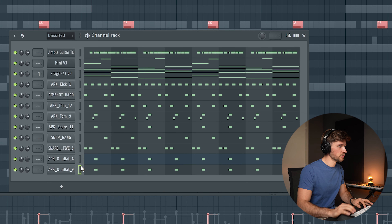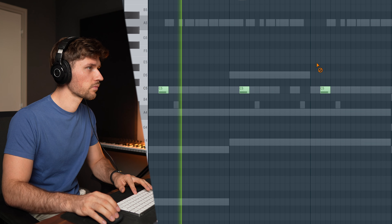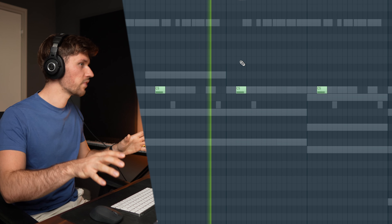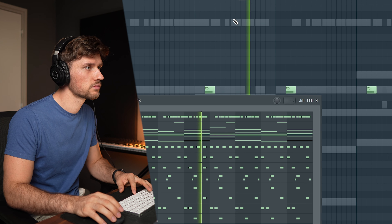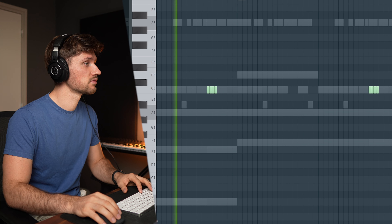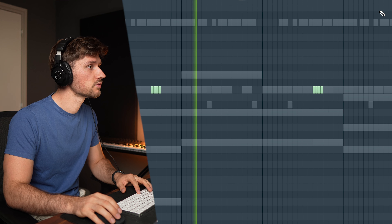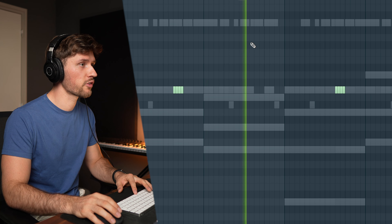Let's copy this one over. It sounds a bit too flat so let's move it to the front. Now let's add another open hi-hat. I've added a hat roll, which is not very common in Amapiano but it just adds another vibe — a really wide one. Exactly what I was looking for.